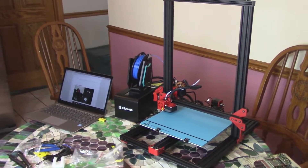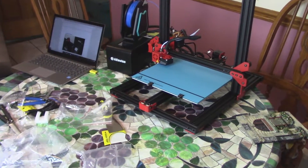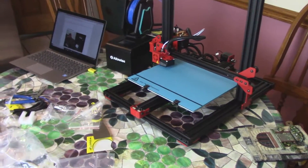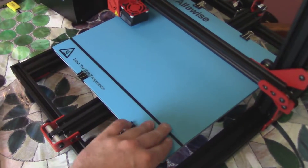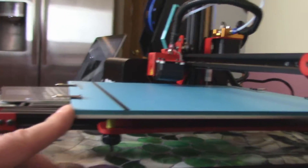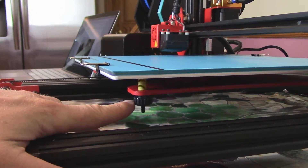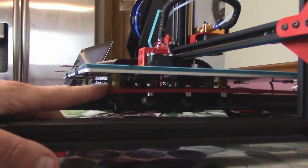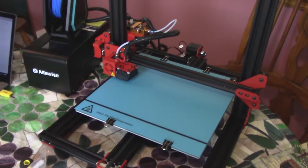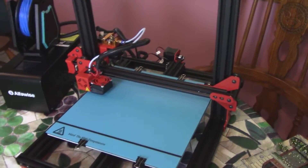I got it all put together — took about 15 minutes. I want to go through and show you things on the printer, things I like, and things that are a bit awkward. First off, I'm really liking the bed. This feels very similar to the Tevo Tornado build tack, except it's a little softer. It's a glass bed held on with binder clips. I'm definitely going to want to print some bigger knobs because I hate these little ones. The springs look nice — thick springs like on the CR-10. The bed has eccentric nuts; I tightened everything up and it's really solid.